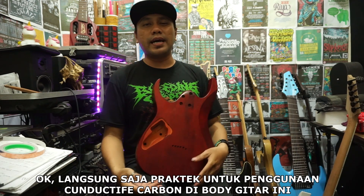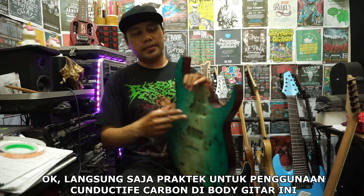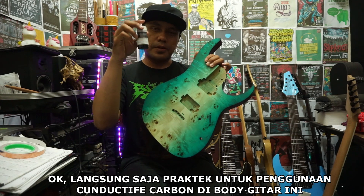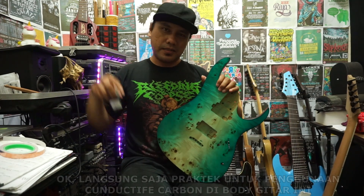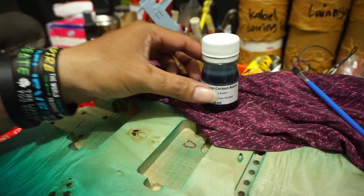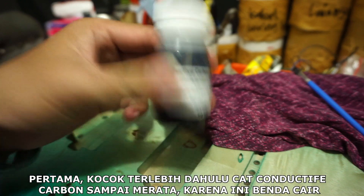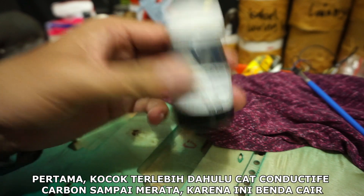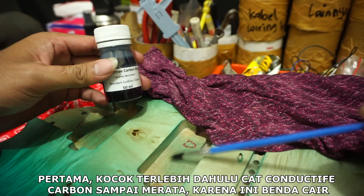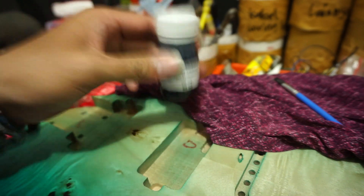Langsung saja saya akan mempraktekkan cara penggunaan dari cat konduktif karbon ini di body gitar elektrik. Ini belum dilapisi shielding dari cat konduktif karbonnya. Kita akan mulai terlebih dahulu dengan mengocok cat ini supaya merata, namanya cat itu kita kocok dulu sebelum menggunakan atau sebelum mengoles. Biar karbon di dalam cat ini merata dengan sempurna.